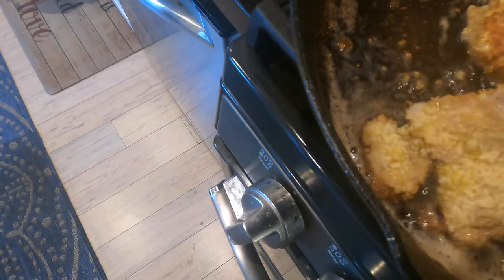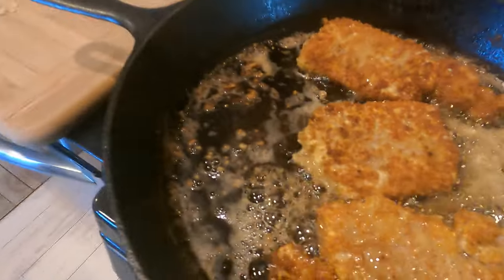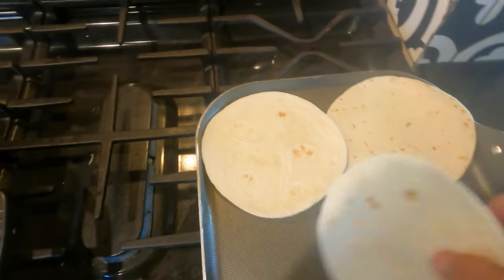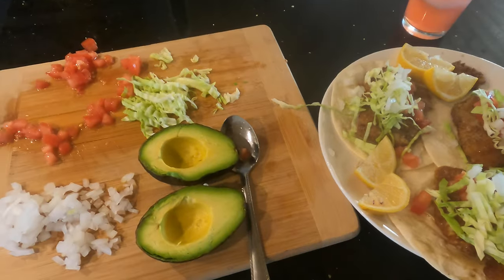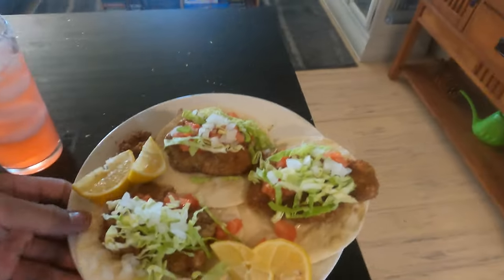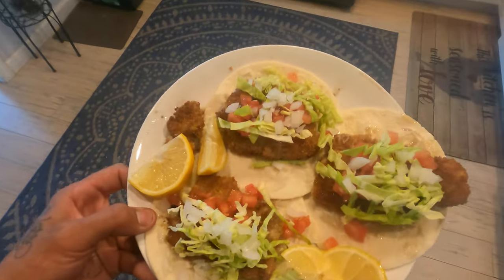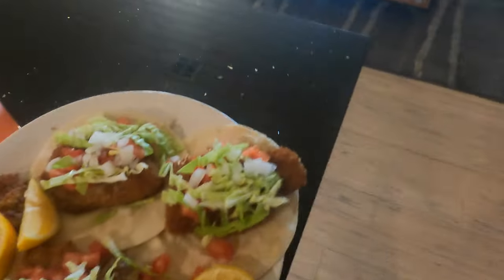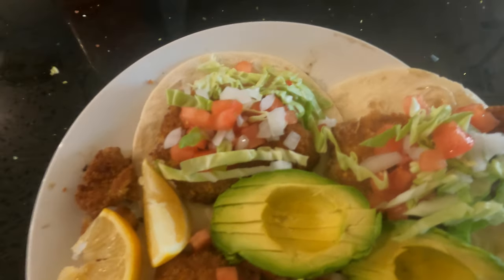I'm going to turn my heat down a little lower — that's how it cooks pretty fast. We've got the tortillas warming up right now. And then lastly, I'll put the avocado on there, and that's pretty much it. Those are your striper tacos right there, ready to go. That's the finished product — striper tacos.